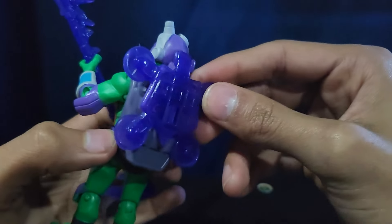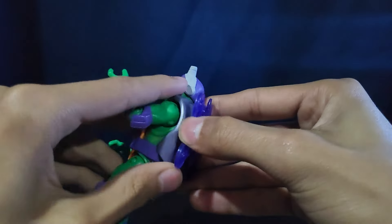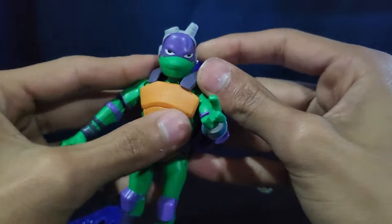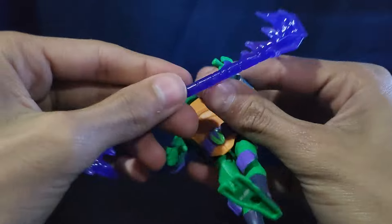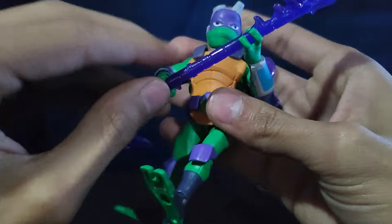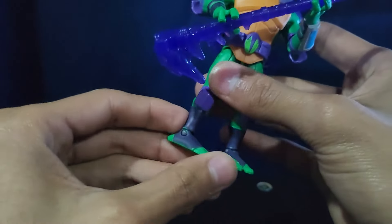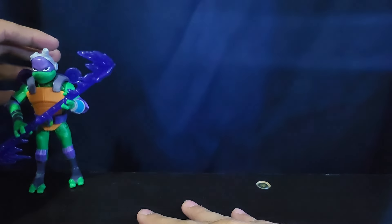One cool thing — since he's a soft-shelled turtle, this drone is actually removable as well. You can take his whole shell off, and then there is his soft shell — it just clips on. You can get some nice poses with this guy because he has pretty good articulation: ball joint in the head, ball-hinged shoulders, ball-hinged elbows, swivel wrists, ball-hinged thighs, ball-hinged knees, and ball-hinged ankles. Really, really nice articulation.